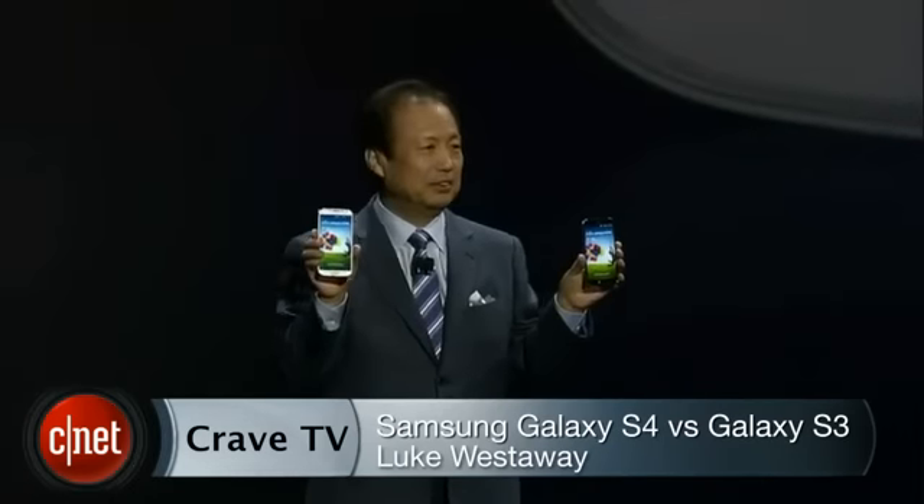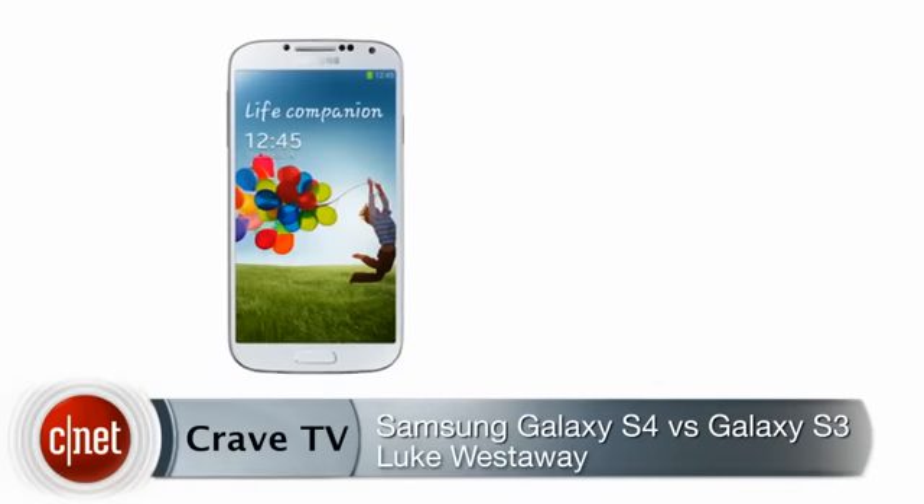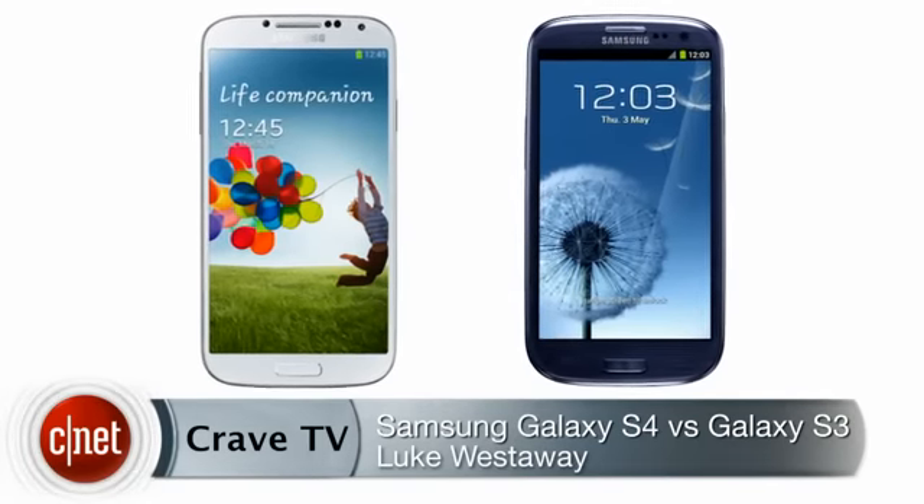Samsung's Galaxy S4 has finally been revealed, but it looks quite a lot like the Galaxy S3. How exactly is this new phone different, and does it do enough new stuff to make it worth your money?